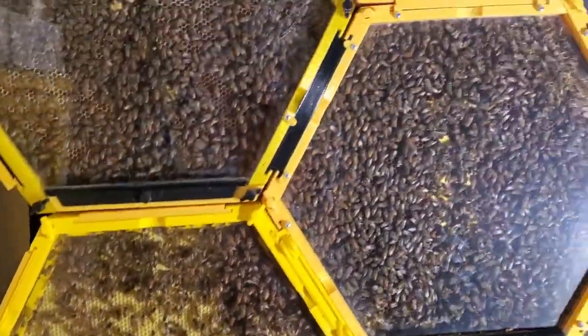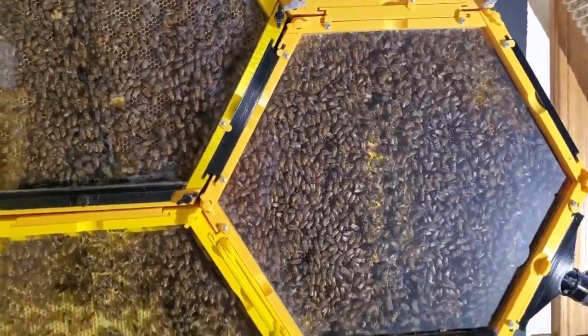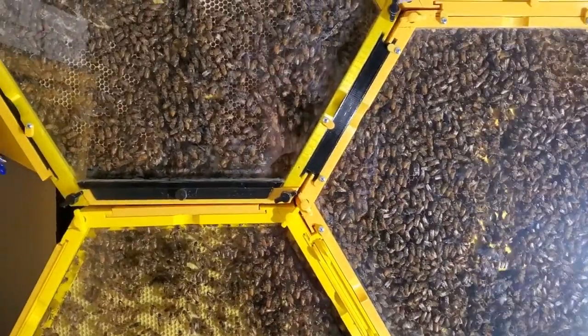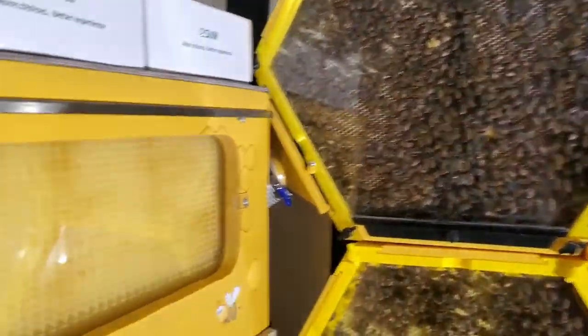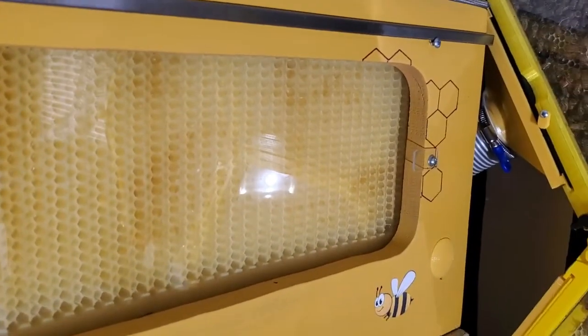They are doing pretty well. I am having one problem with my flow hive though — they don't seem to want to go into it. I think maybe the problem is that there's too much distance between the flow hive and the main hive.